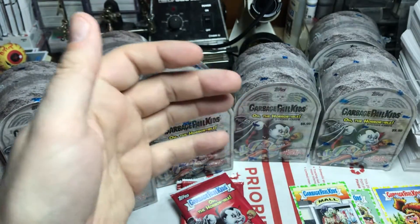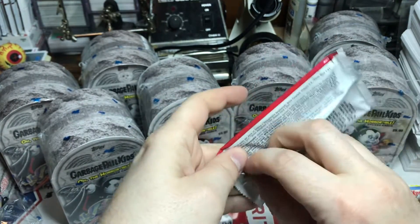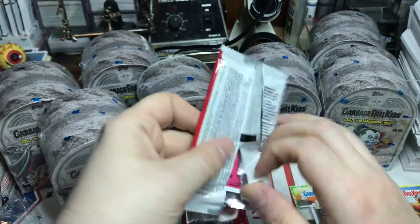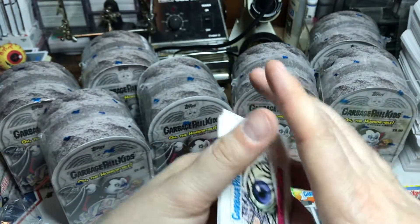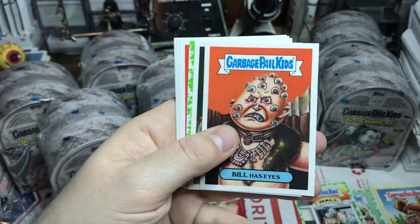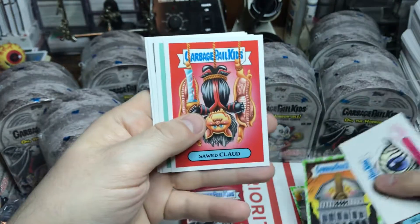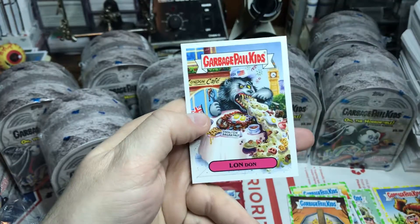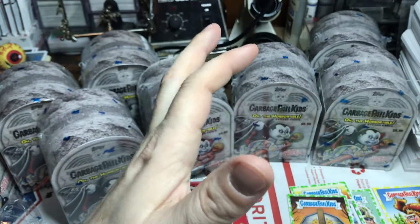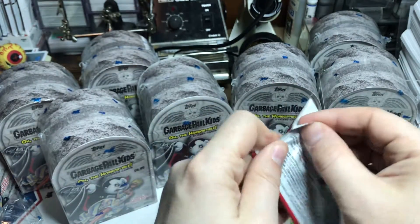I haven't been to Target recently — if you've been, let me know if you found anything. Let me know what you're buying. I did buy myself some GPK — I needed some of the magnet cards that came out years ago, and I picked up some chromes even though I have terrible, terrible luck with the chrome cards. We'll be opening those once they arrive, hopefully we'll actually get lucky for once.